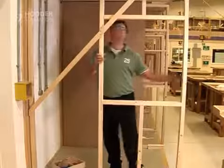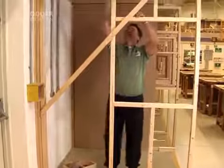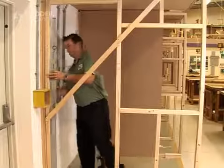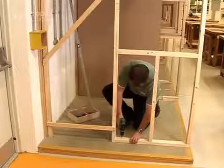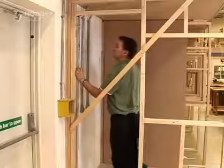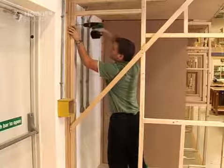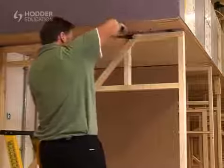Place the stud wall into position and secure it temporarily across the head with several folding wedges. Check the studs with a spirit level to ensure the wall is correctly positioned and vertical on its face and edge before beginning to secure the frame to the floor and ceiling. Remove the temporary brace and stretcher from the face of the frame to complete the manufacture and installation of a timber stud wall.